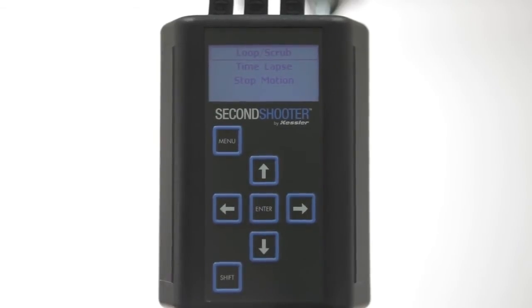You can now play back the move in any fashion you'd like, whether it's in looping scrub mode, time-lapse, or stop motion. First, let's look at looping scrub.